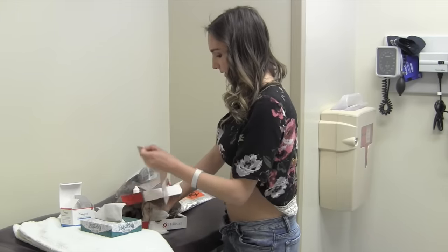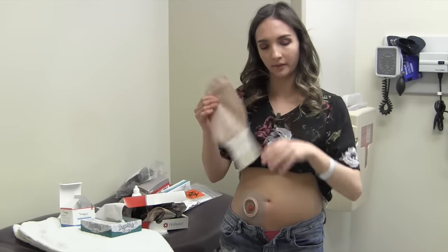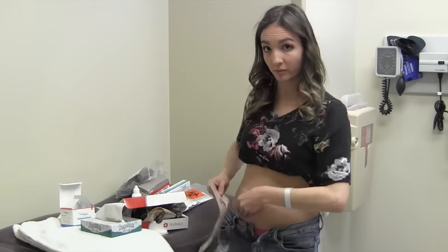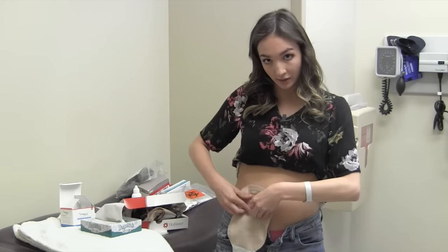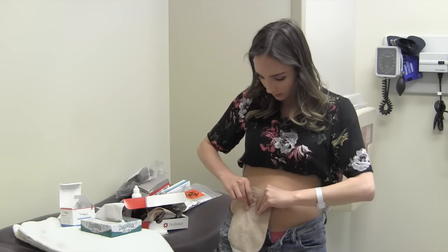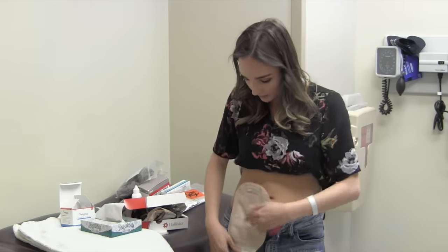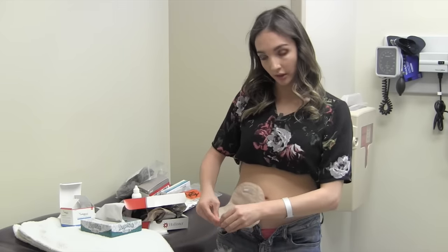This is the ostomy bag — here's how it looks and here's the clip. When you attach it, don't pull it away from your skin. Just press it into your stomach until it clicks. Then make sure it's all clipped, roll this up, and clip it.